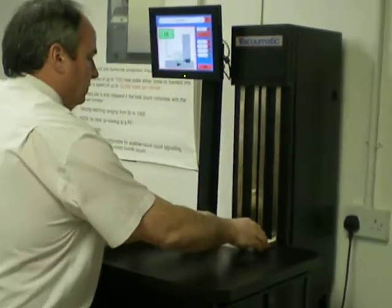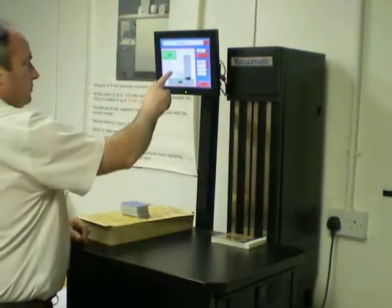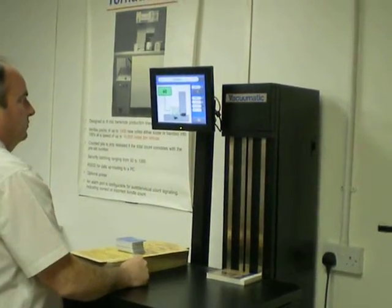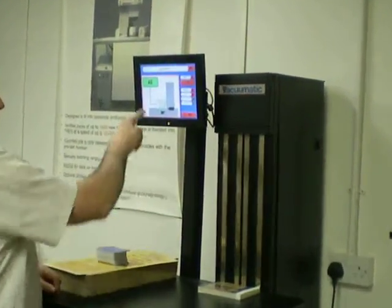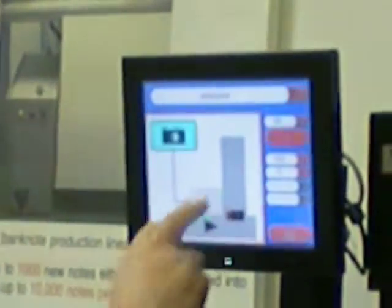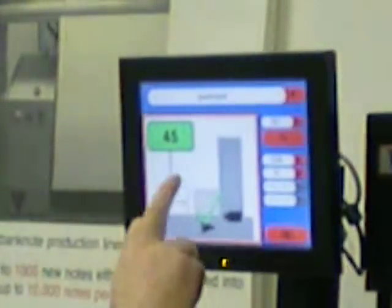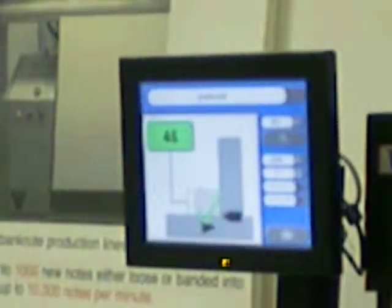The way the system works is counting the edges of piles. So as you see here, when we tap the screen, we get an accurate count of 46. And if Alan then removes a card, it notes 45, and replaces the card, it counts 46.